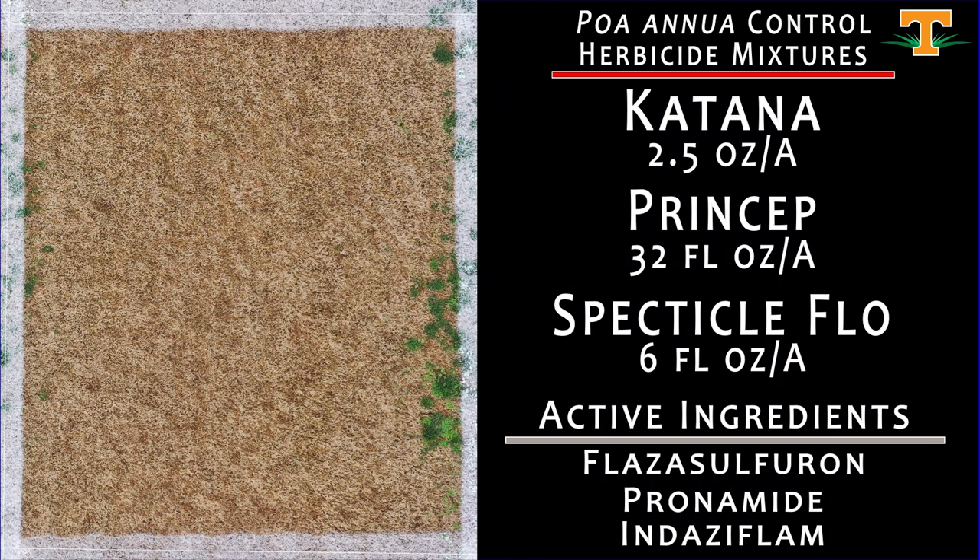Another mixture of three modes of action: Katana at 2.5 ounces mixed with Princep and Spectacle Flow at 6 fluid ounces — three modes of action in the tank applied at that late October window. The results here are what we would all hope for: excellent poa annua control.